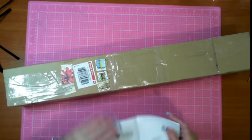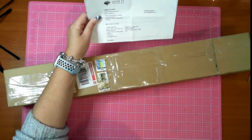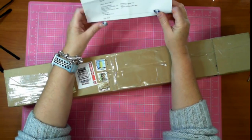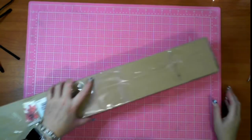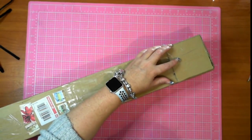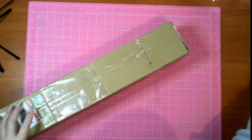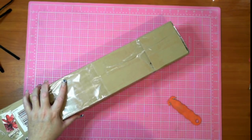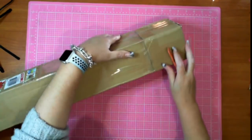I ordered it on the 14th of May. They do say three to four weeks and it's the 8th of June, so it's just less than a month. Gem It is in Mundra, which is in Western Australia.